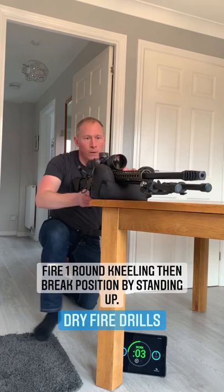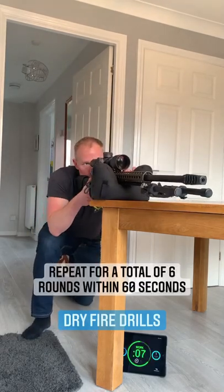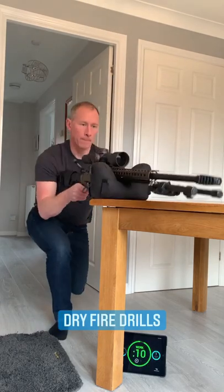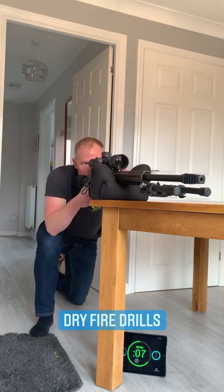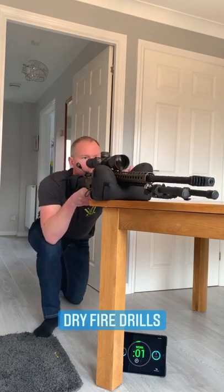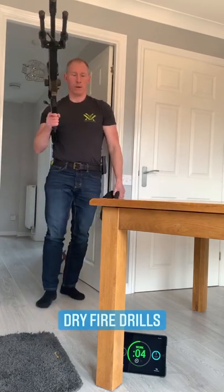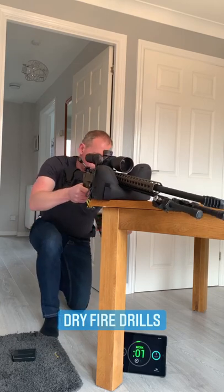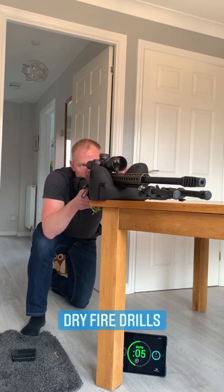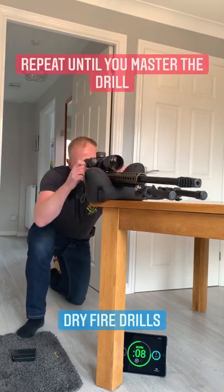Fire one round kneeling, then break position by standing up. Repeat for a total of six rounds within 60 seconds. Repeat until you master the drill.